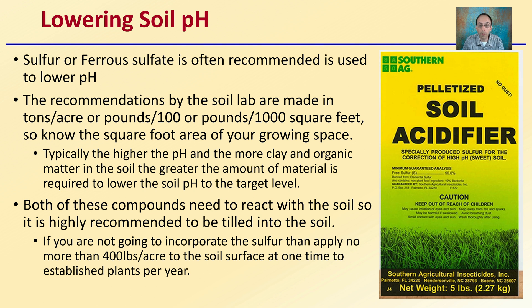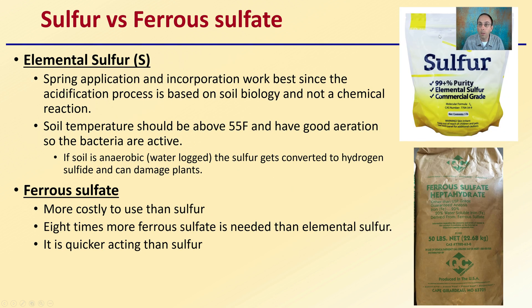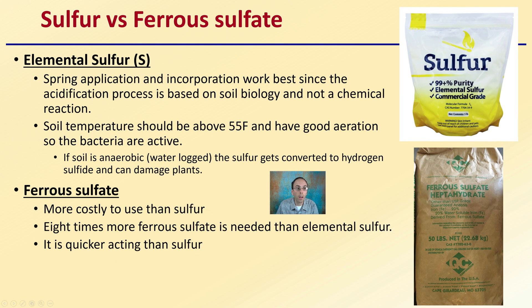If you're not going to incorporate it, sulfur should be applied no more than 400 pounds per acre at the soil surface at any one time for established plants per year. Keep in mind that elemental sulfur spring applications with incorporation work best, since the acidification process is based on soil biology and not a chemical reaction. Soil temperatures should be above 55 degrees Fahrenheit with good aeration so that bacteria can be active and cause the reduction in pH.